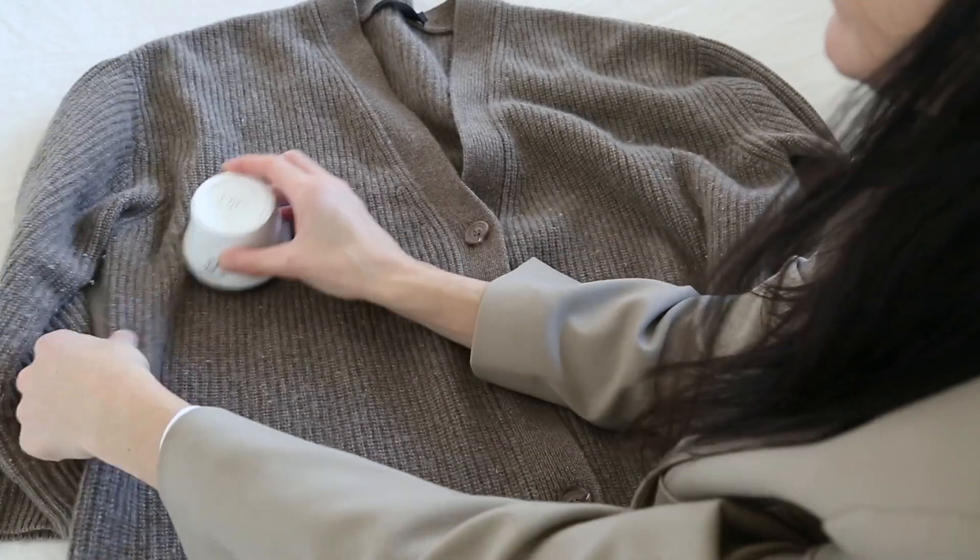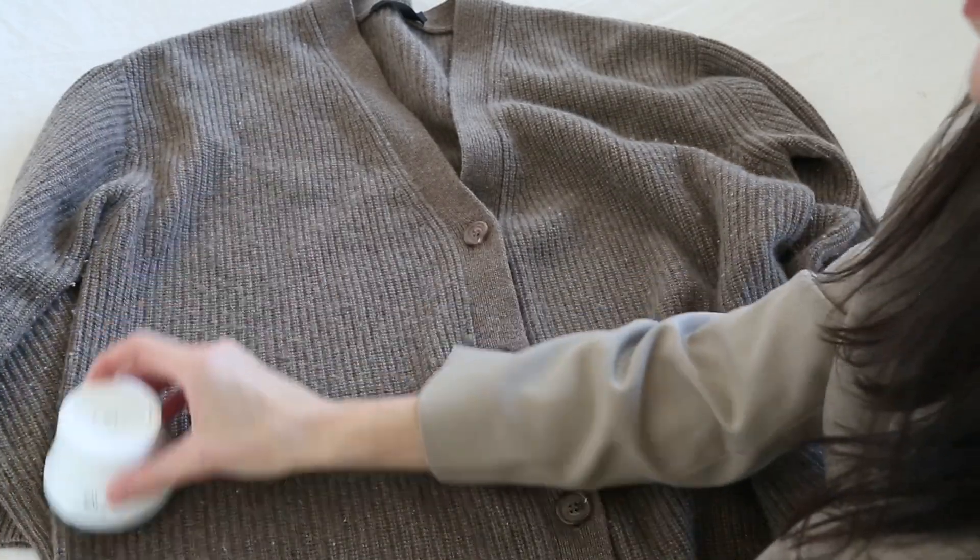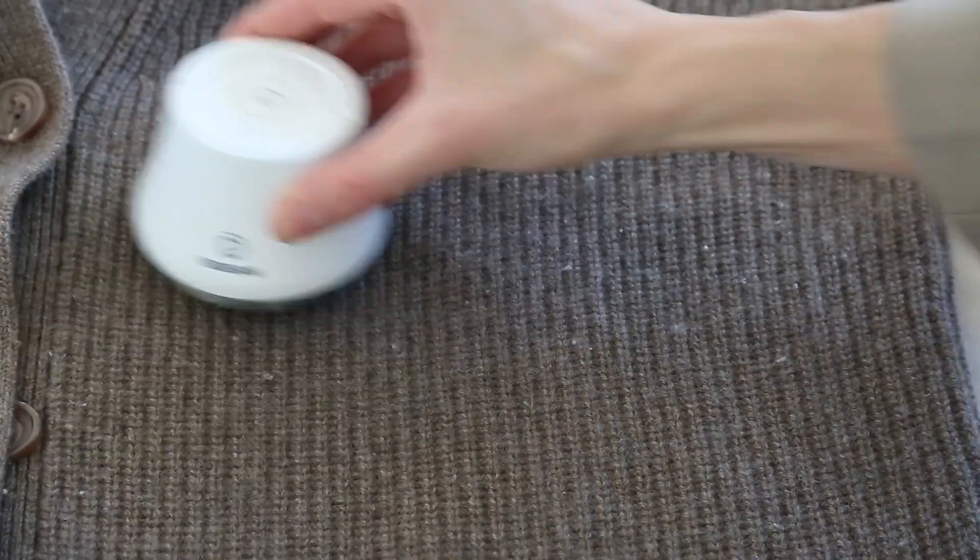Check for anything that may require a bit of wardrobe maintenance, such as sweaters that have become a little bit bubbly that need to be de-pilled using a fabric shaver or a wool comb, or perhaps there is a hole that needs to be patched up. You may also find some items that need to go to the tailor, so set those aside so that you can drop them off in the week ahead.